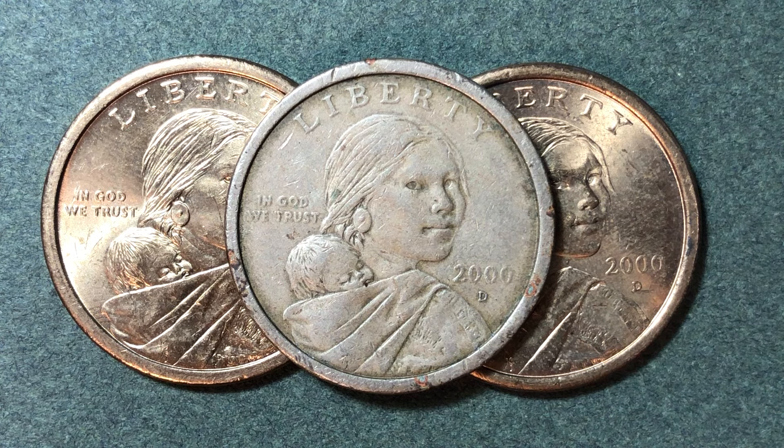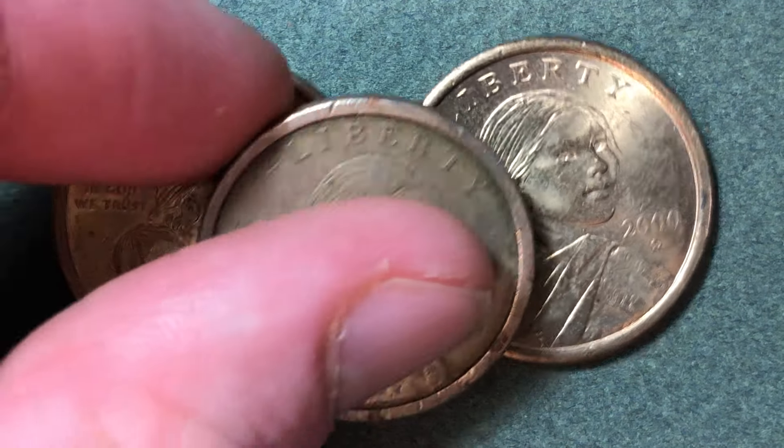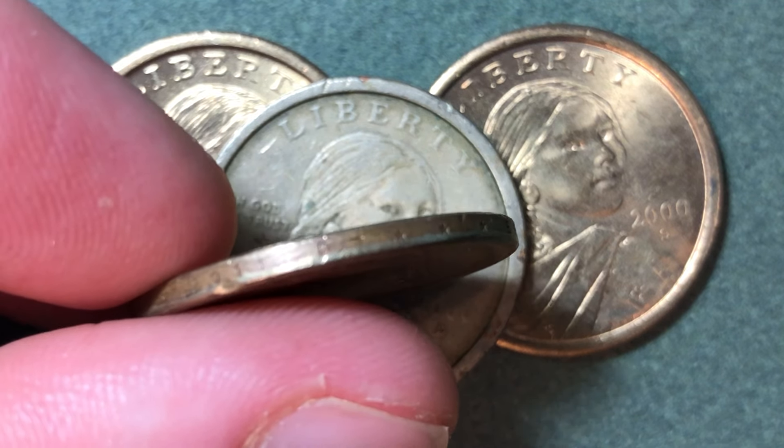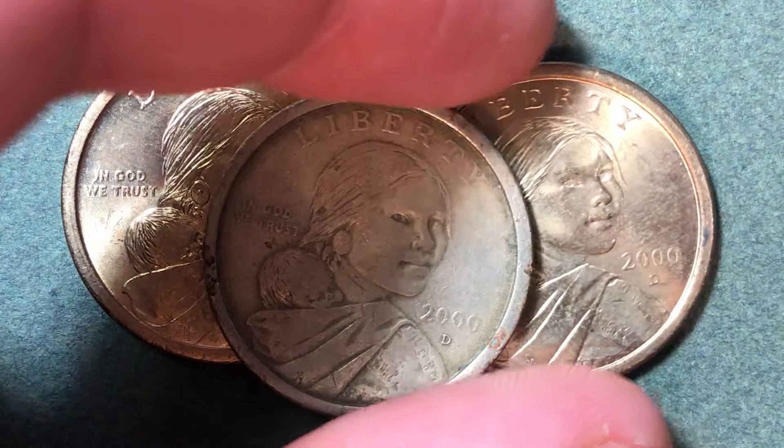In this video we'll talk about the design on the front of the coin, the back of the coin, the metal content, the highest minted year, the lowest minted year, and error coins and prices as well. The four error coins we're going to mention are the Cheerios dollar, the Goodacre Presentation, the Wounded Eagle, and the 2007 Sacagawea dollar that actually had edge lettering. These coins do not have any edge lettering, but with the start of the presidential dollar coins in 2008, those did. In 2007, they actually accidentally minted a few Sacagaweas that had edge lettering.